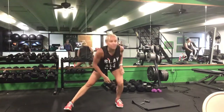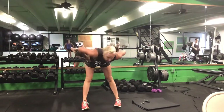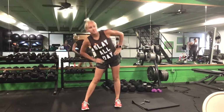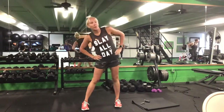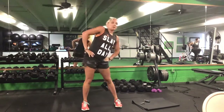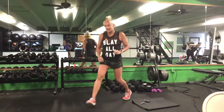Once you finish five on each side, let's bring those hands to your hips and we'll do trunk circles — five each way. And once you finish five each way, we'll take a big lunging step, bring that elbow to your knee, rotate, and open up. Hold that stretch for a second, step back and switch sides — three on each.